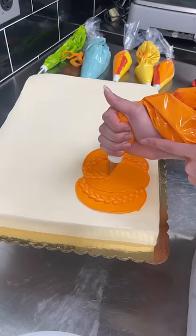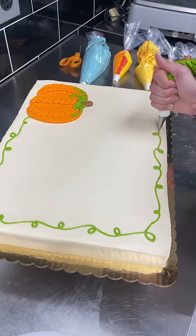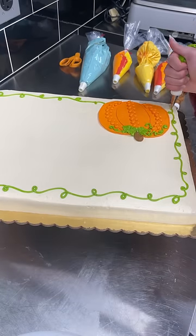The next customer ordered two cakes so I'm starting with the half sheet. It is for a chili fest, so she wanted a pumpkin drawn on with pretty fall leaves.